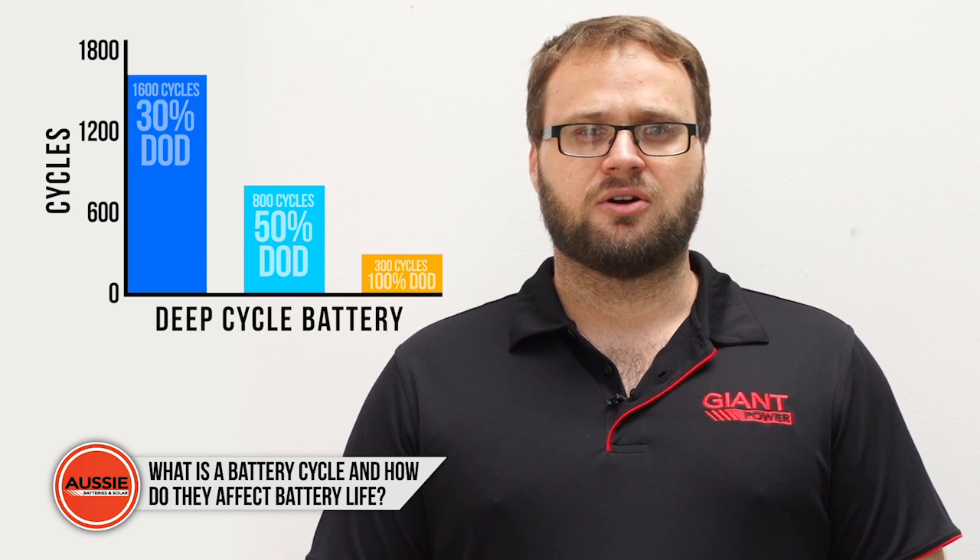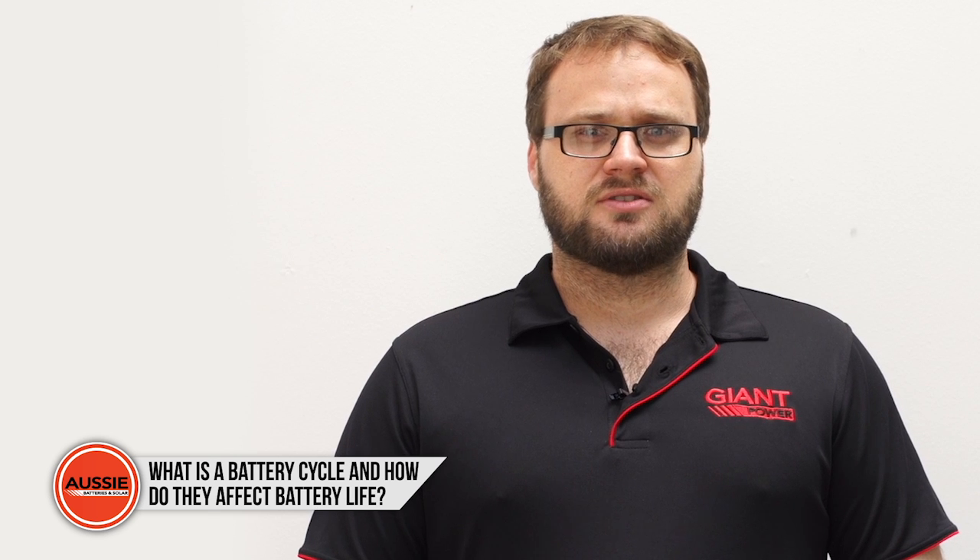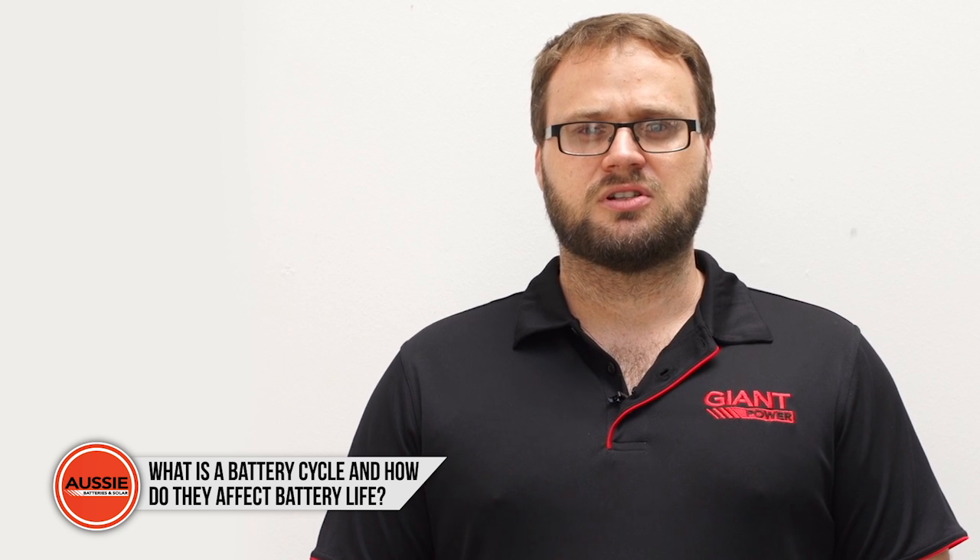Keep in mind this is an average only. If you discharge the battery 100% on a rare occasion, it does not mean that you will be stuck with a low amount of cycles. However, it does significantly reduce the life of the battery.